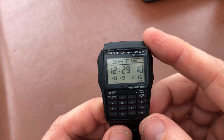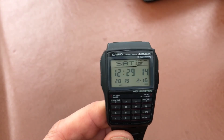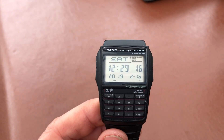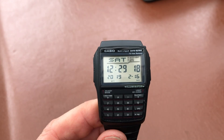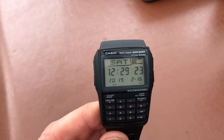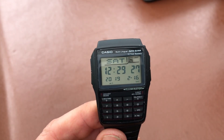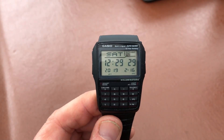All in all, a great little watch, a really useful watch. What I like about this is the fact that it's got the day — so you've got Saturday on the main screen — you've got the time, you've got the seconds running, you've got the year, the month and the day. So you've got all the information you need there on the main screen. Obviously with the dual time function and the currency exchange, I think they're just bonuses really.